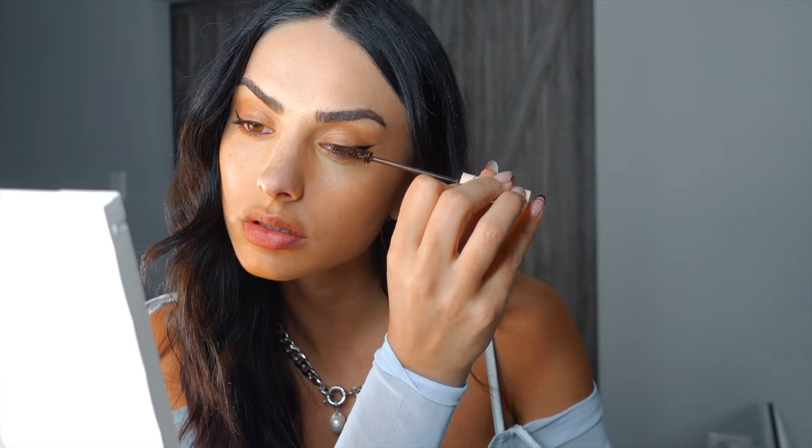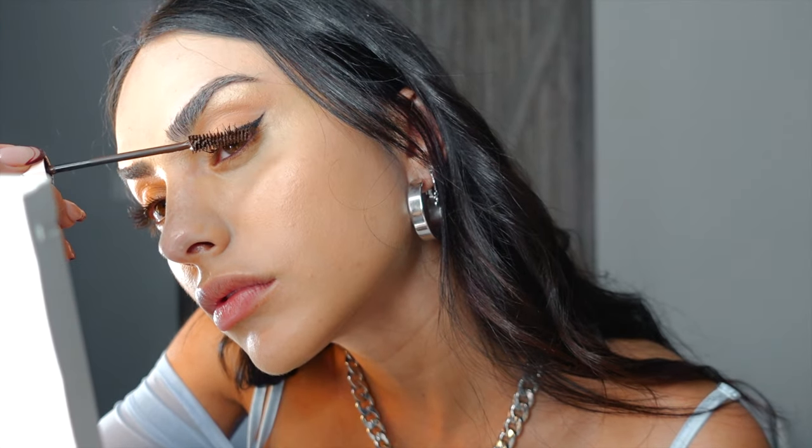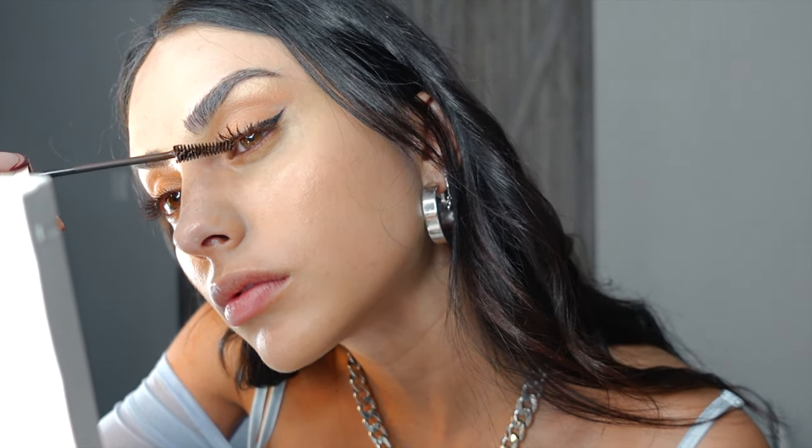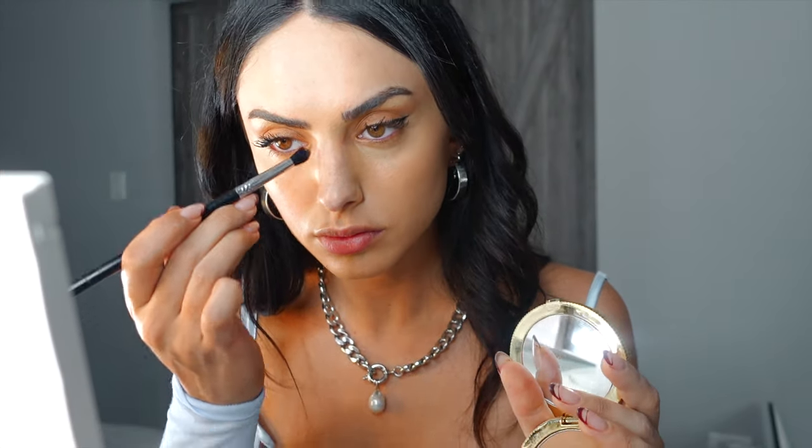Now I'm applying mascara — I'm actually using a brown mascara because lately I've been enjoying a more natural look even with glam. Less is more, and this brown mascara gives a very nice subtle look. Then I'm moving on to contouring my nose with bronzer.